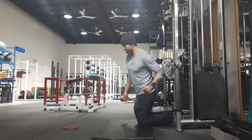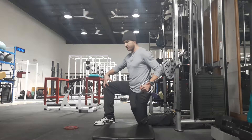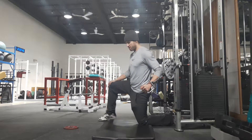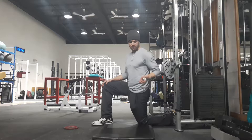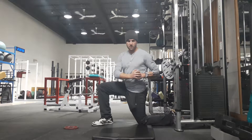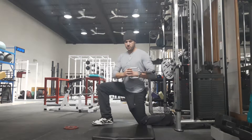We get into this half kneeling position, and basically what we're looking for is 90 degree angles. We don't want to be too wide out here — just right here. I'll show you from a different angle in a bit. I like to use both arms to grab the handle so we're not putting too much strain on the elbow while getting into position.